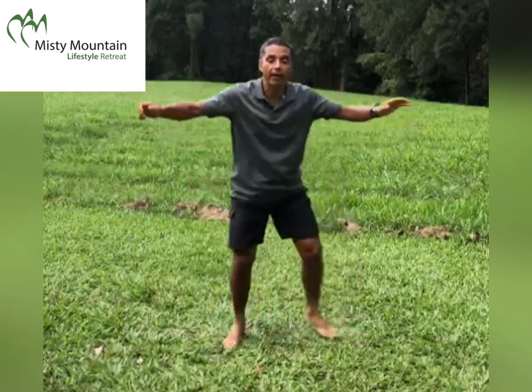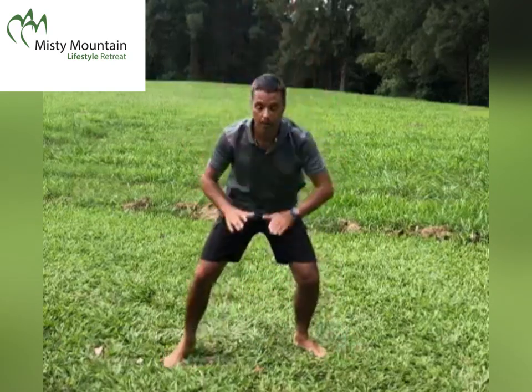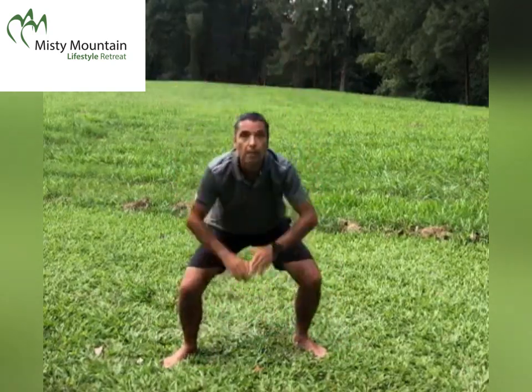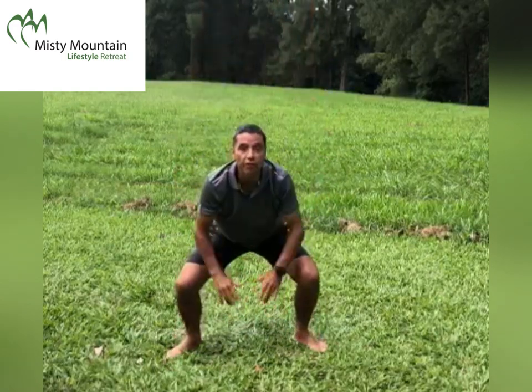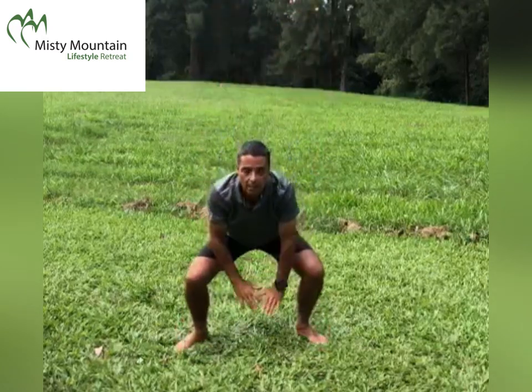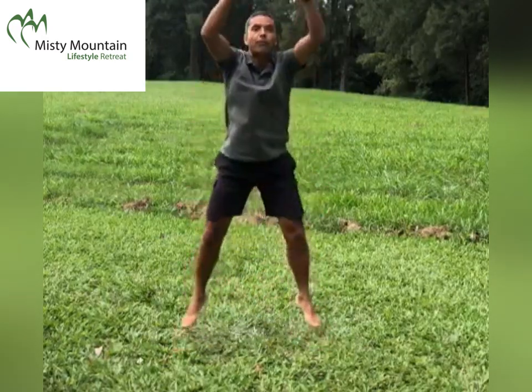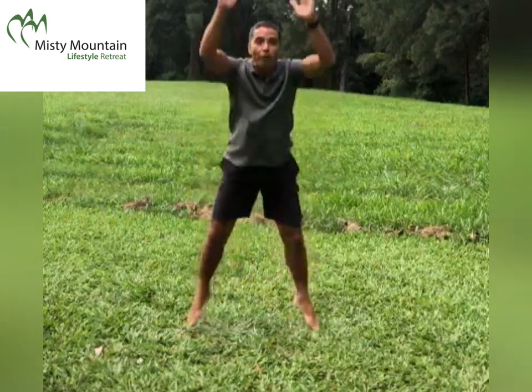The next one is a squat upright row. Some of you can lift the heels off the ground or even do a little jump in there. Breathe deep while you are doing this — nearly no bending with the back, but all from the legs.